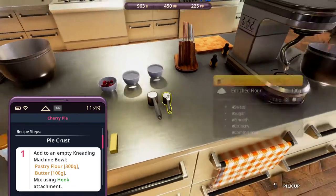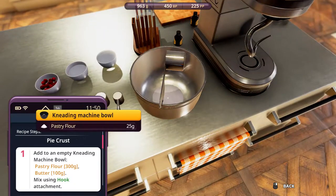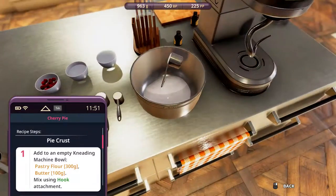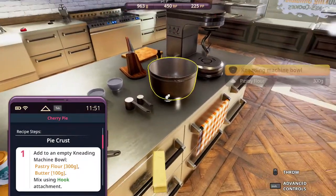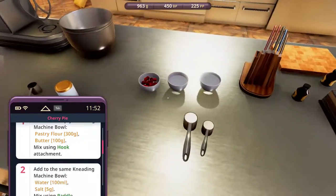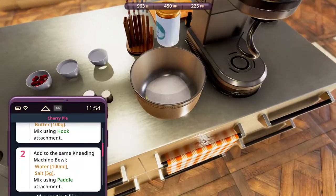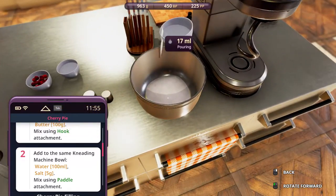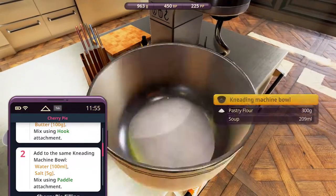Let's start with the pastry flour — one, two. And butter. Then we use the hook. Next, water and salt. Five. Water — 99. It's okay.